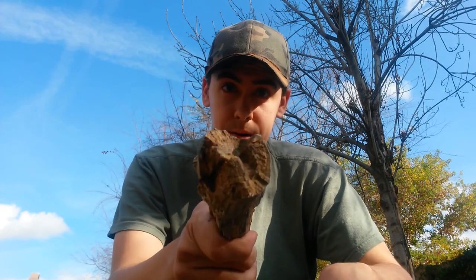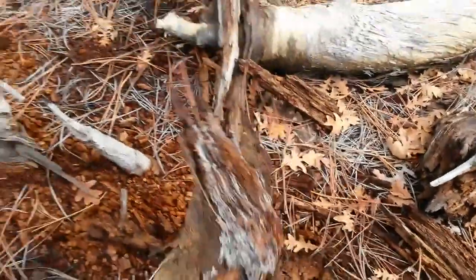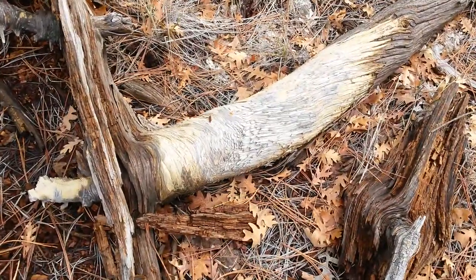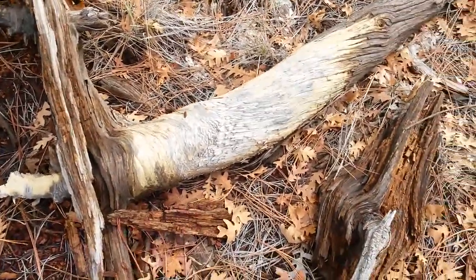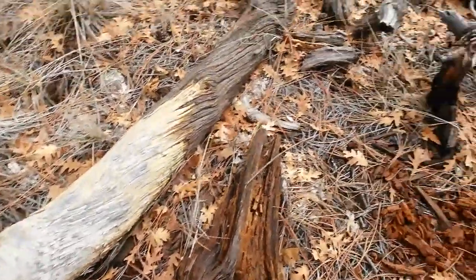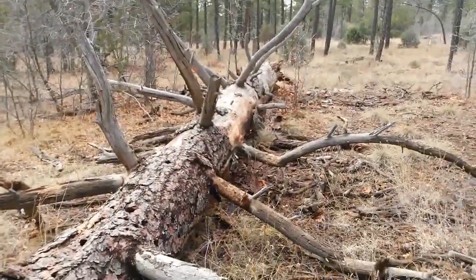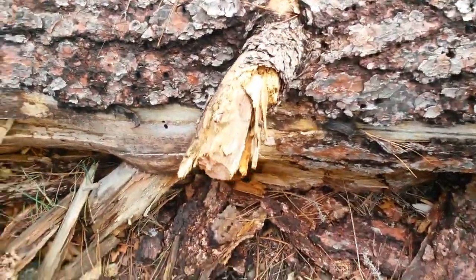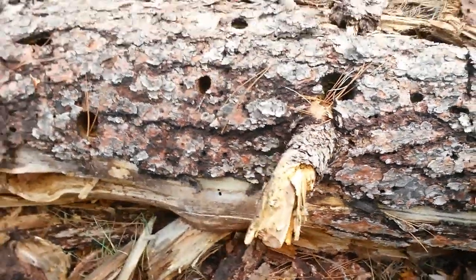If you don't know what fatwood is, I'll put a video right here. Another excellent source of fire tinder is fatwood. I have a couple videos on where to find fatwood and some of my gold mines that I've found. Dead fallen trees like this are an excellent place to try to find fatwood. This branch is going to be my victim — let's see if we can kick it off.